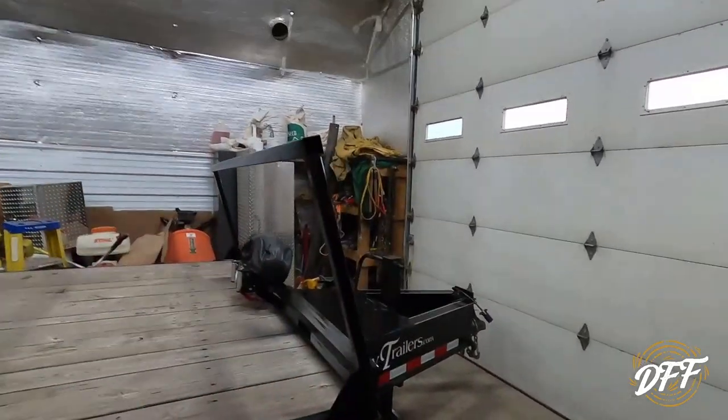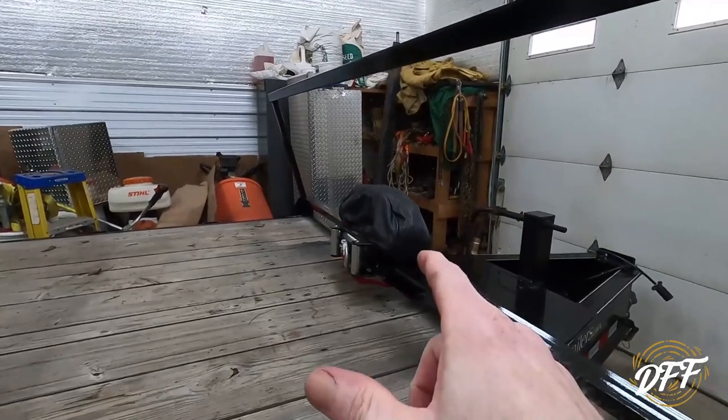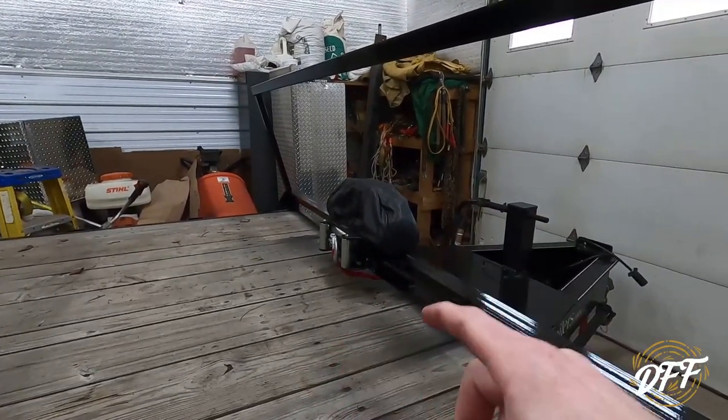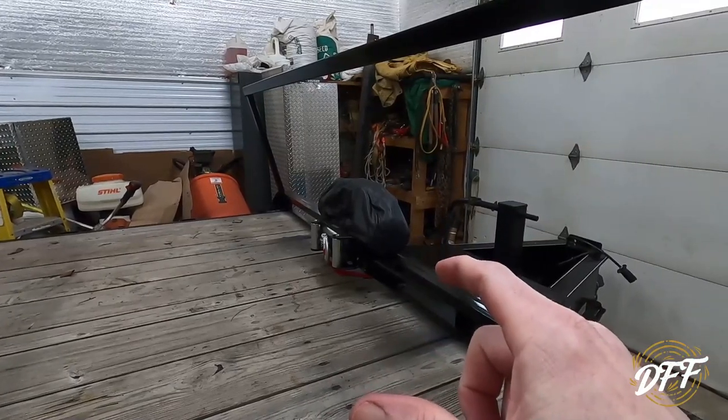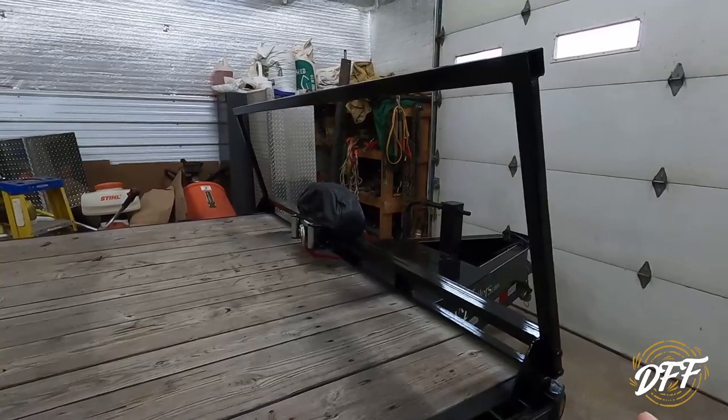Hey everybody, welcome back to Dehaven Family Farm. Here we are in the garage and I want to talk about a couple topics here today. Right behind me is the trailer and I just finished up a few projects on it. I did a video on installing a 12,000 pound winch — there's a whole video on the installation of that. There was some fabrication work that went into that.